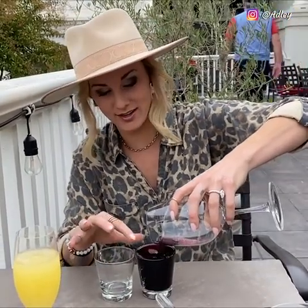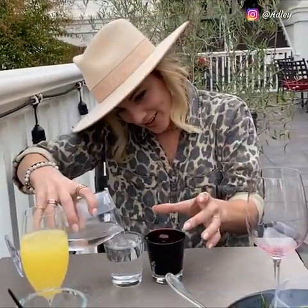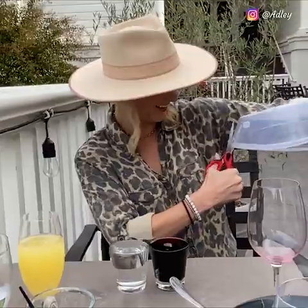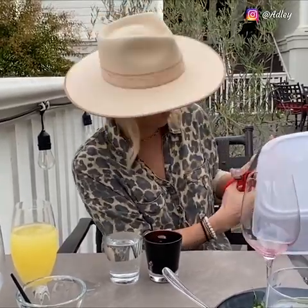So what you do, you pour wine in one glass all the way to the top. You do water all the way, all the way, so it's barely kind of going over, you see? And then, any plastic — Lunch Tupperware for this? And you're cutting it, okay.